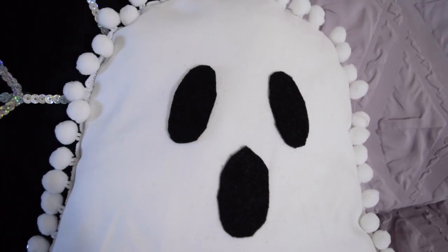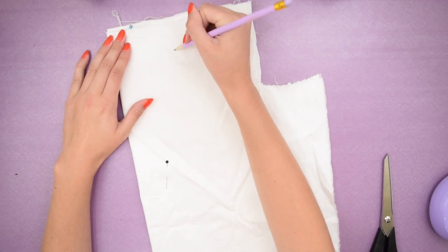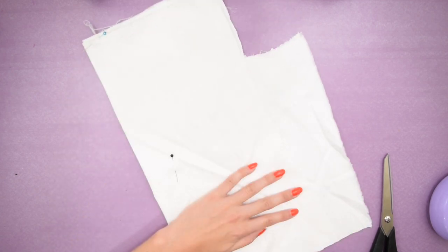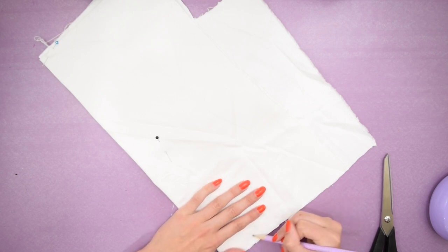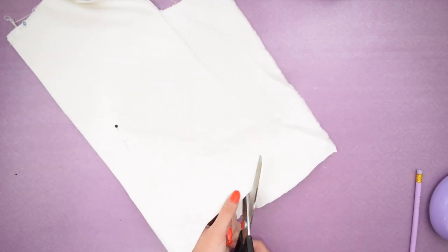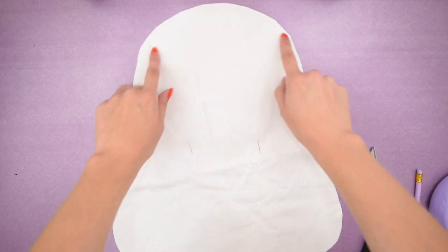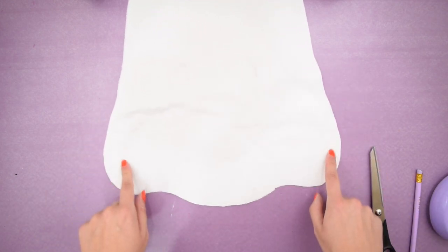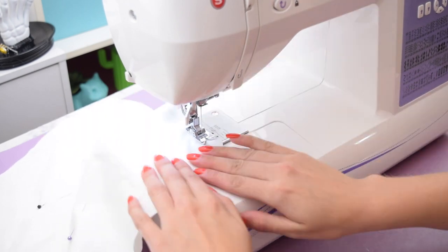Let's first start with this ghost pillow since it has a unique shape. The first thing I did was take two layers of white fabric and fold them in half. Then using that folded seam I drew half the shape of a ghost and took my fabric scissors to cut that out. When you open up the fabric you have a ghost shape, and then you're just going to want to sew around the edges, making sure to leave a gap at the bottom so you can stuff it.